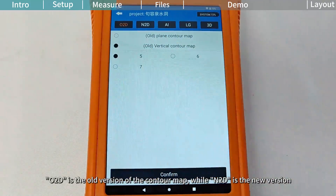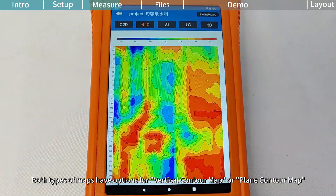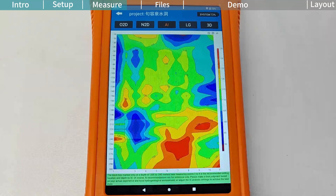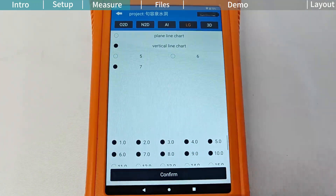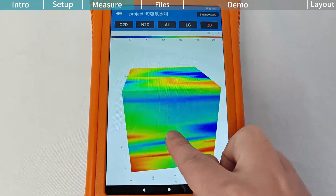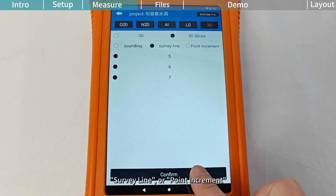O to D is the old version of the contour map, while N to D is the new version. Both types of maps have options for vertical contour map or plain contour map. A is the AI analysis function — before using it, you need to set the AI analysis parameters and select the survey line. You can also load previously analyzed data by selecting History. LG is the line chart drawing function, where you can choose to generate a plain line chart or a vertical line chart. 3D is the 3D contour map drawing function, where you can choose between 3D or 3D slices. In 3D slices, you can flexibly slice the image by setting soundings, survey line, or point increment.